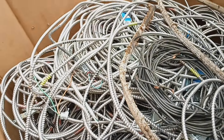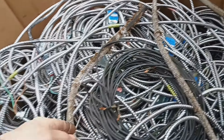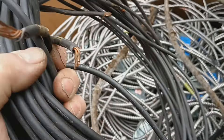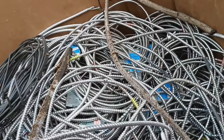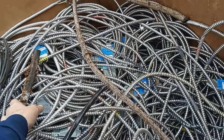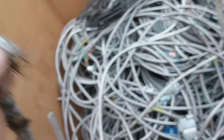He actually gave me a deal on this stuff. This was in another box so I grabbed that out — we'll strip that for bare bright. This one here was in the 45-box, so we'll strip that too.